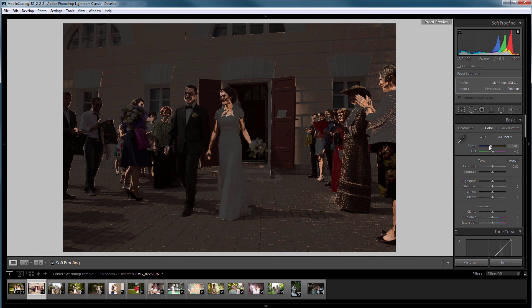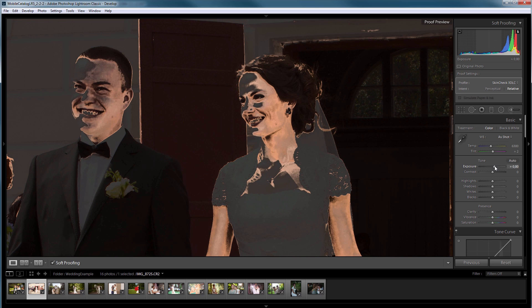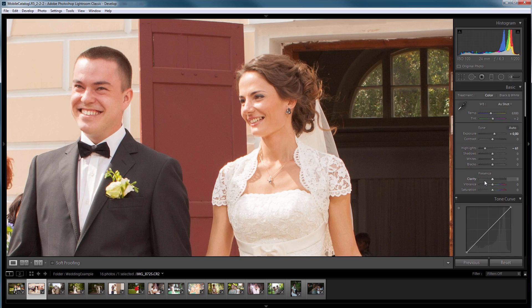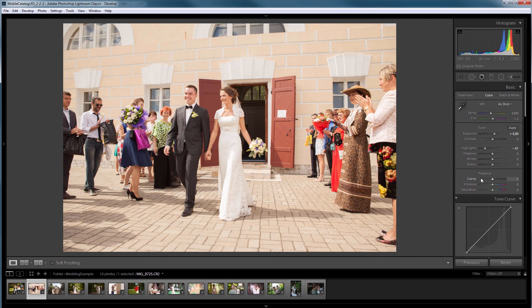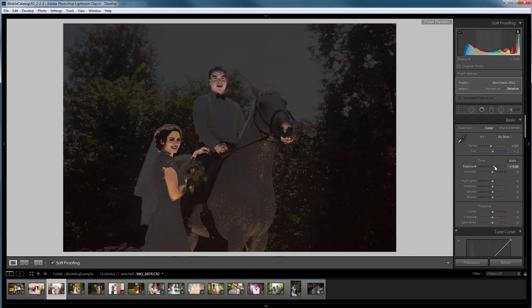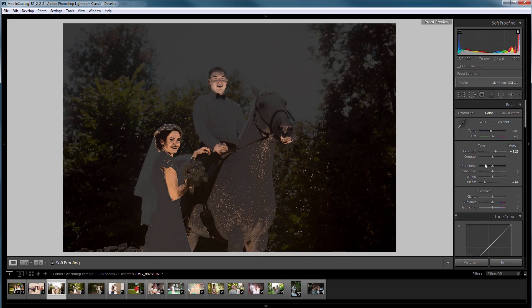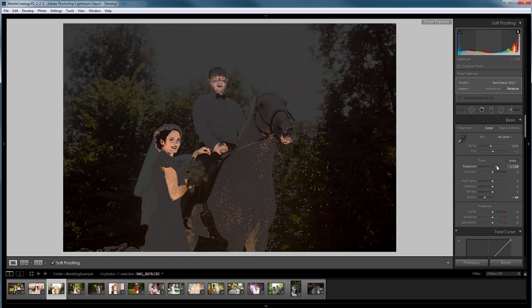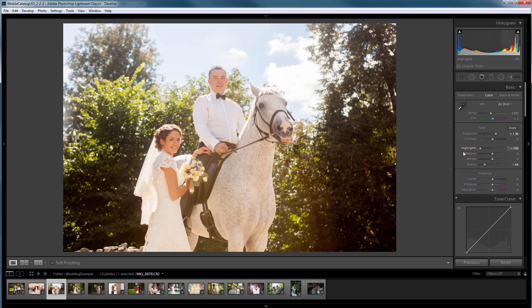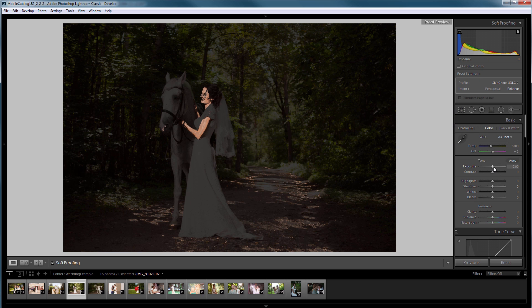The exposure also needs to be adjusted here, and I can bring back the highlights a little. Next photo — I also need to correct the exposure. There is a strong light glare from the sun, so I set the blacks and restore the highlights. Next photo — the skin tone is almost fine here. Go to the next photo.